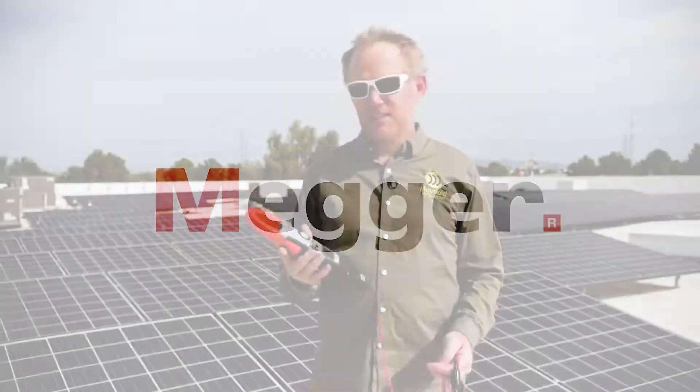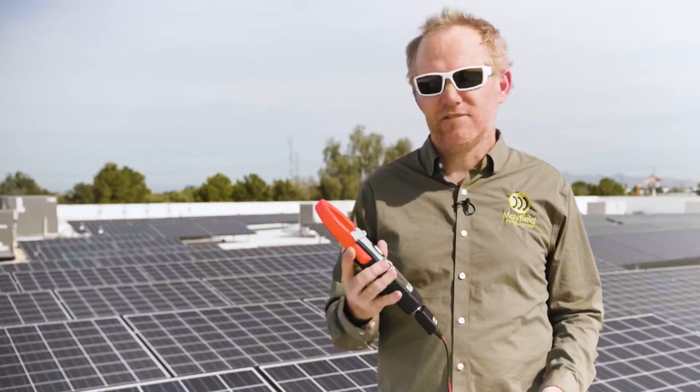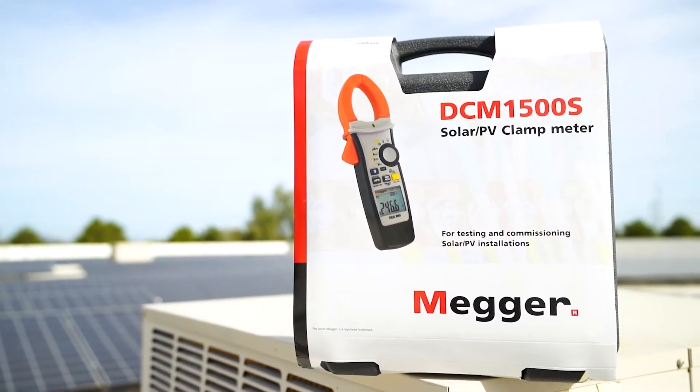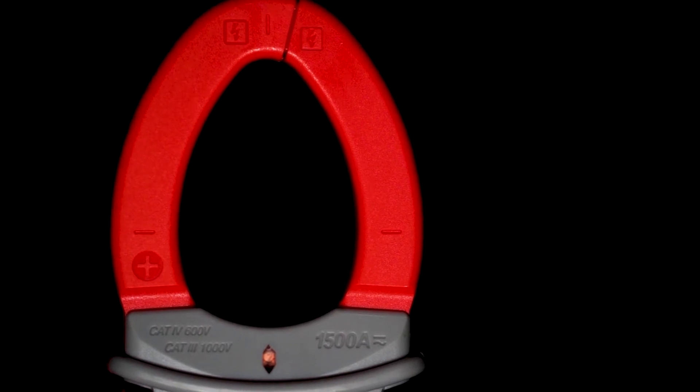This is really the latest technology out there for solar technicians. Megger is a trusted brand for a long time and I think it's going to become ubiquitous on the market, using the Megger toolkit in general, and the DCM 1500S is the foundation of that kit.